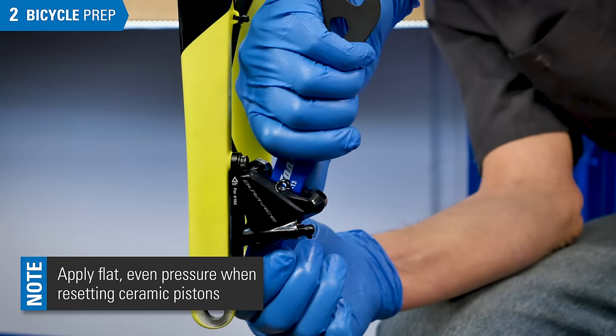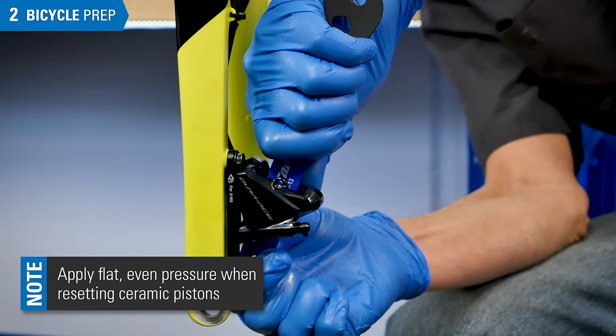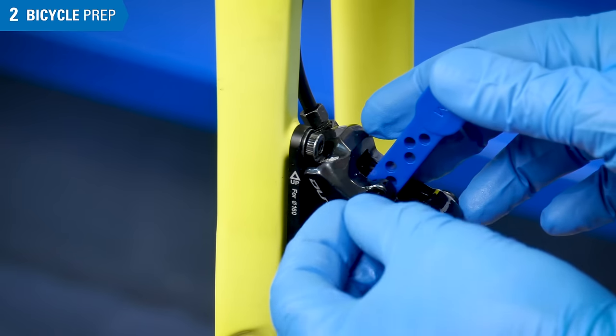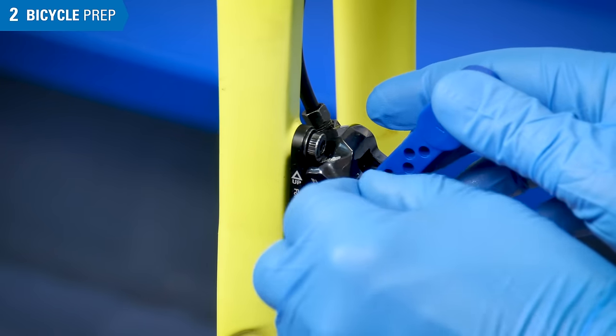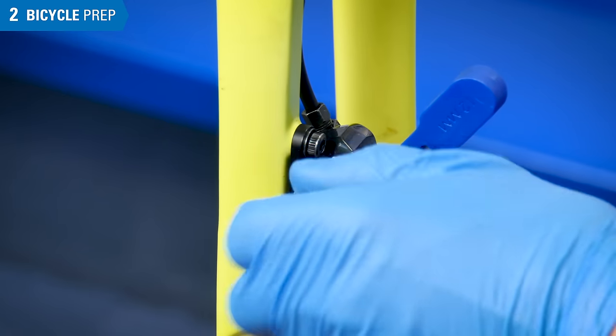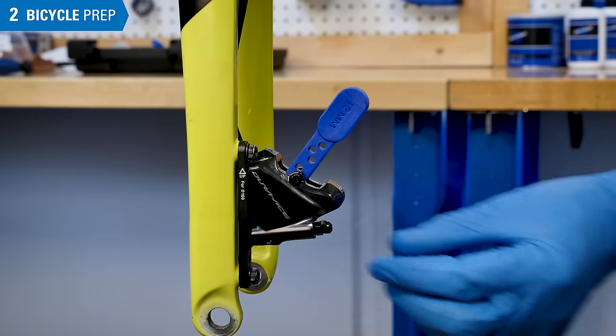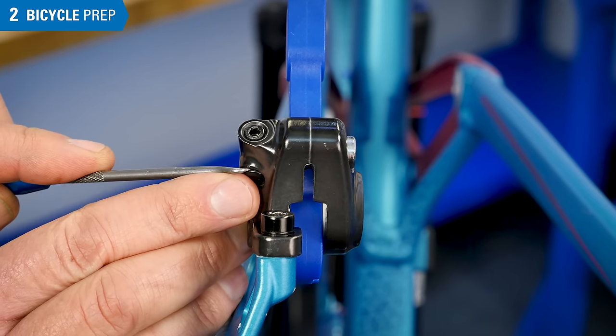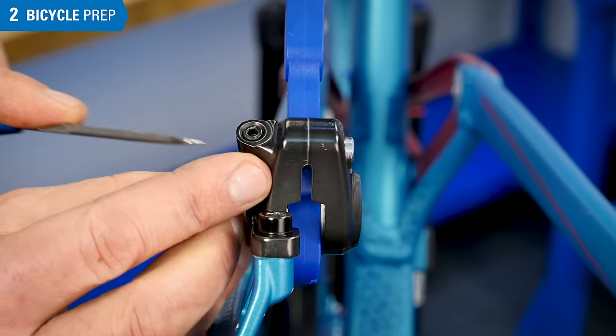Remove the brake pads from the caliper. Reset the pistons back into the caliper body. Install brake bleed blocks between the pistons. Hold the bleed blocks in place using a brake pad screw from the caliper. Remove the cover from the caliper bleed nipple. Depending on your caliper model, there may be different locations for the caliper bleed nipple.